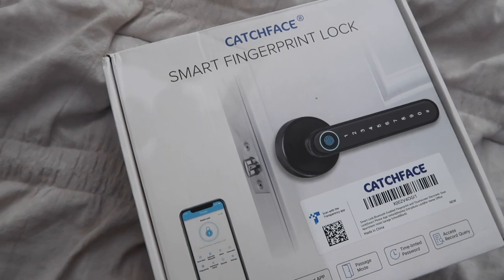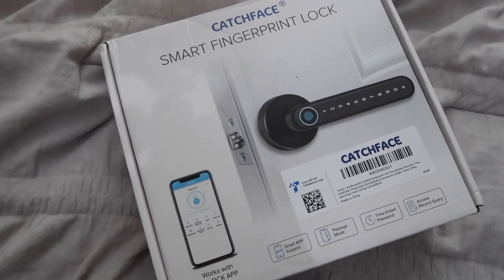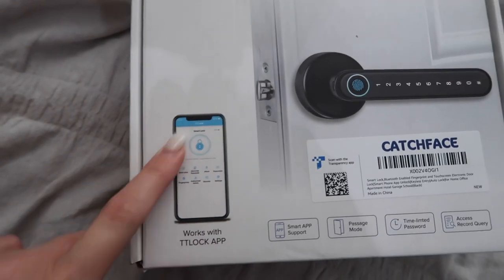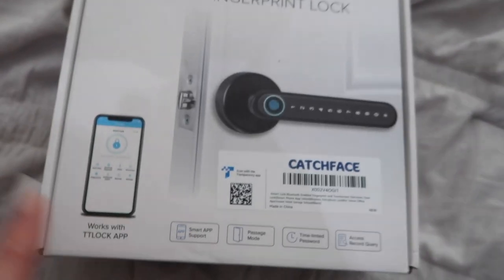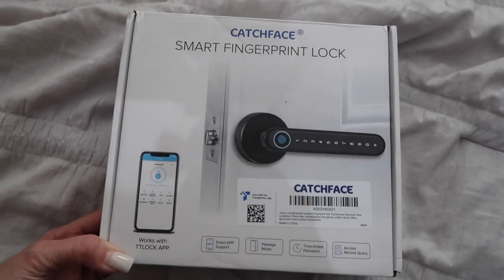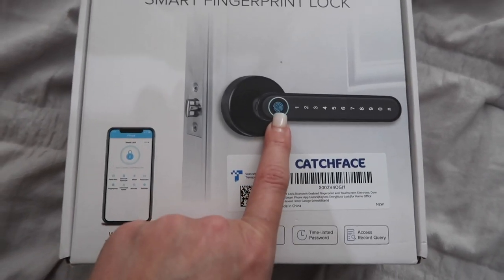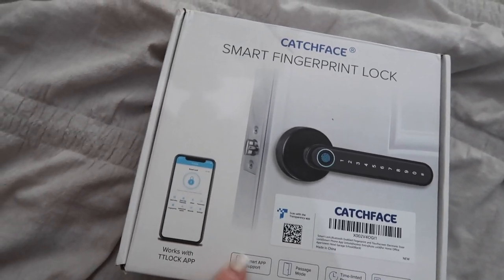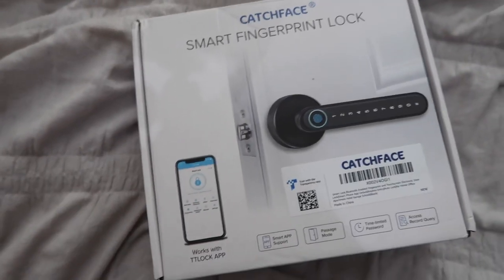I'm going to be using this in my bedroom. The lock in my bedroom actually broke, so I'm going to be taking that doorknob off and installing this one. I can use it right from my iPhone and I'll have a lock and some privacy again. If you're interested, all the links and codes will be in the description box below. I think it's a really cool concept — I've never seen anything like this before. Thank you so much to this brand for sending us this lock and sponsoring this video.